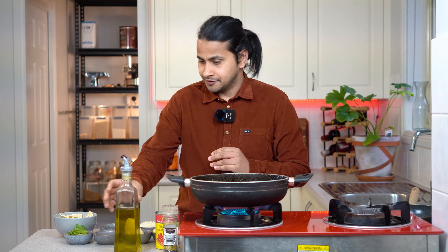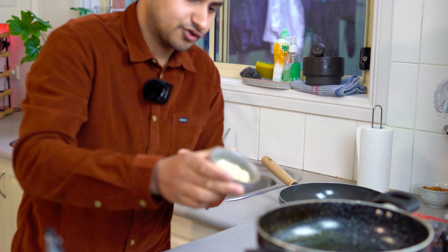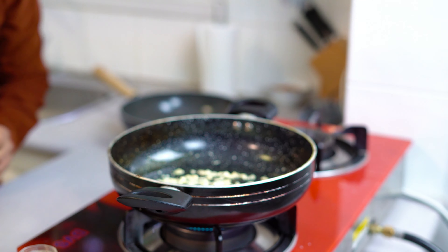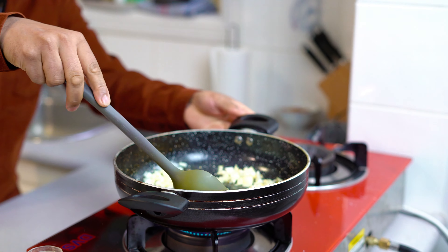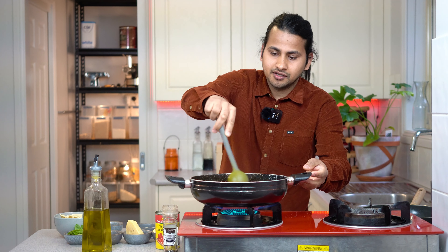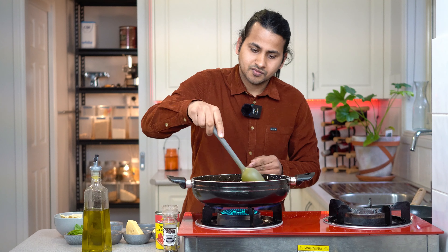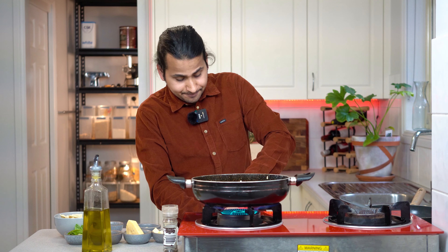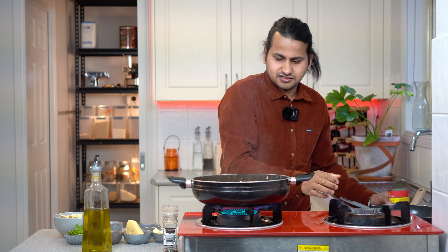It makes a fine taste. You have all the oil. In the beginning, add garlic and onion. The onion will become transparent. Then add the diced tomatoes.